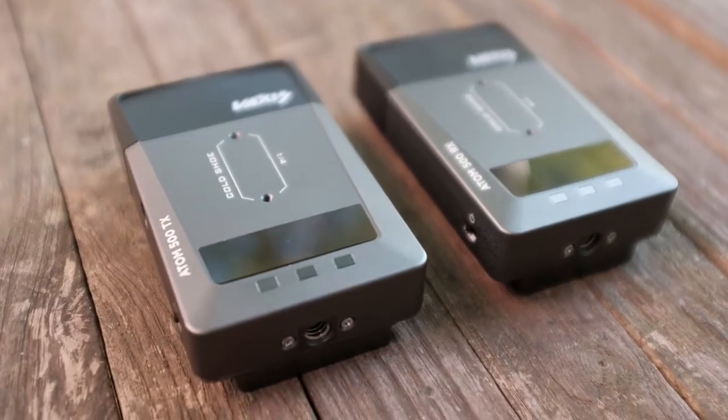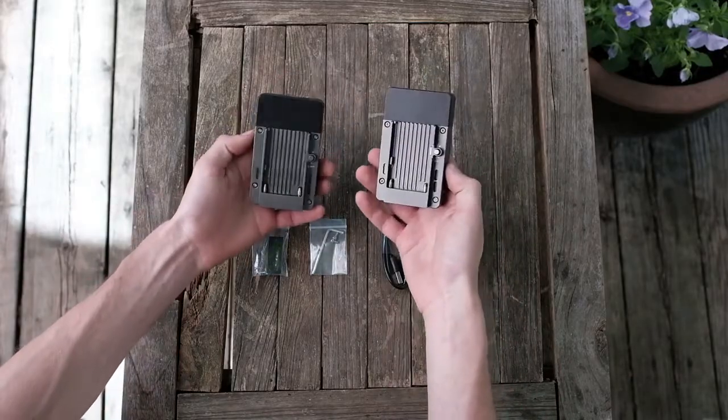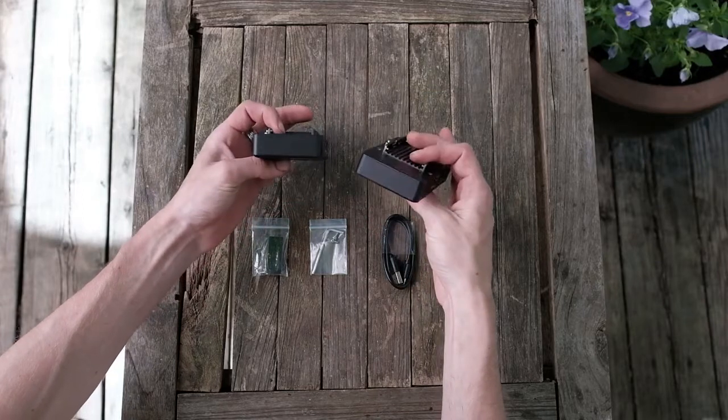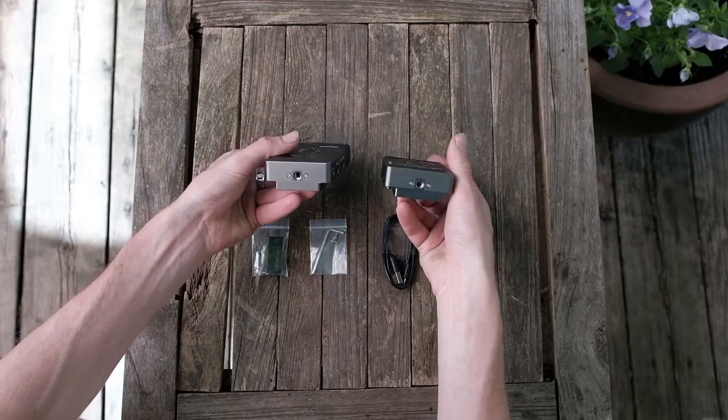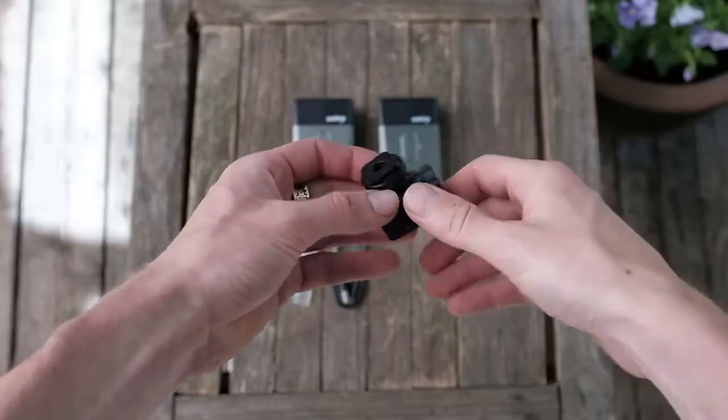Picking up the units you'll notice right away how small and light they are. On the back is the Sony NPF battery plate, quarter-20 threads for mounting on the bottom, your inputs and outputs on the side, and the power switch on the other side.